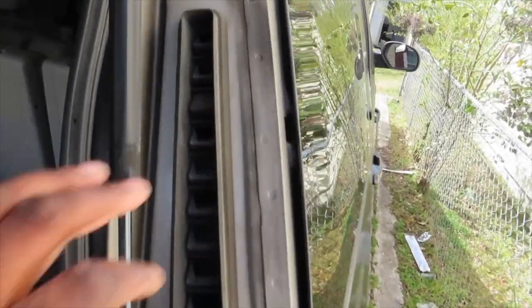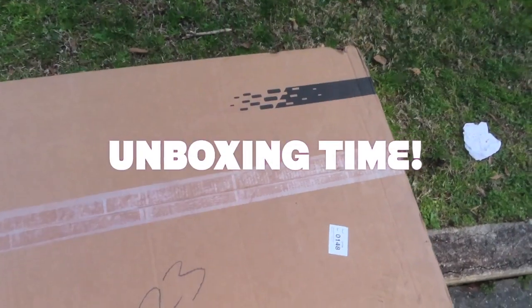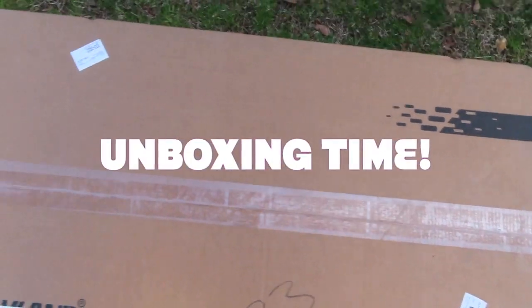The Escalade lights are gonna come way up here and cover up everything. What's going on everybody — I hope this is the part with my tail lights. I'm like a kid at Christmas right now. And look, that's it — this is an unboxing of the Escalade tail lights.